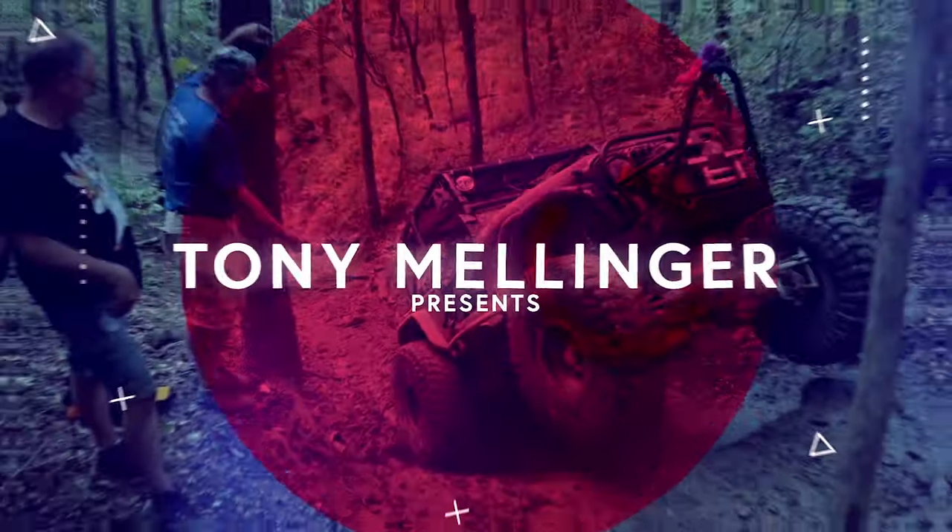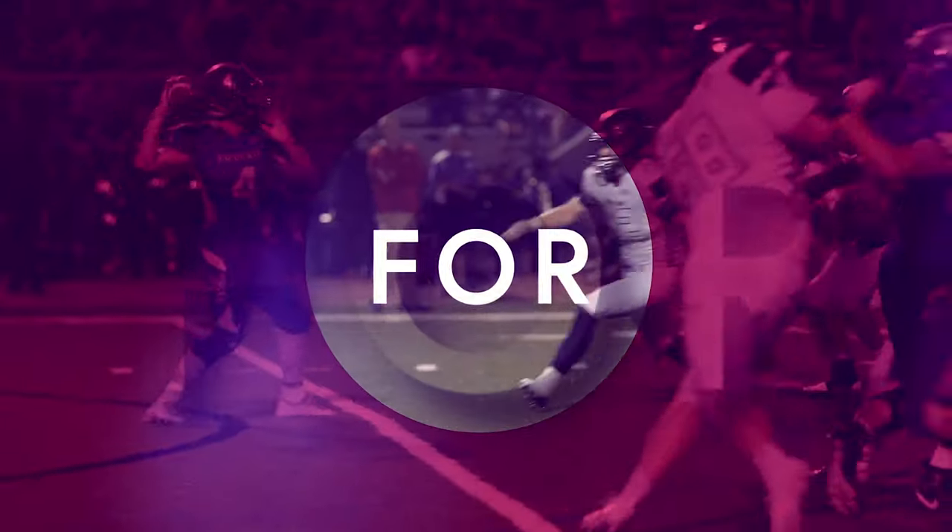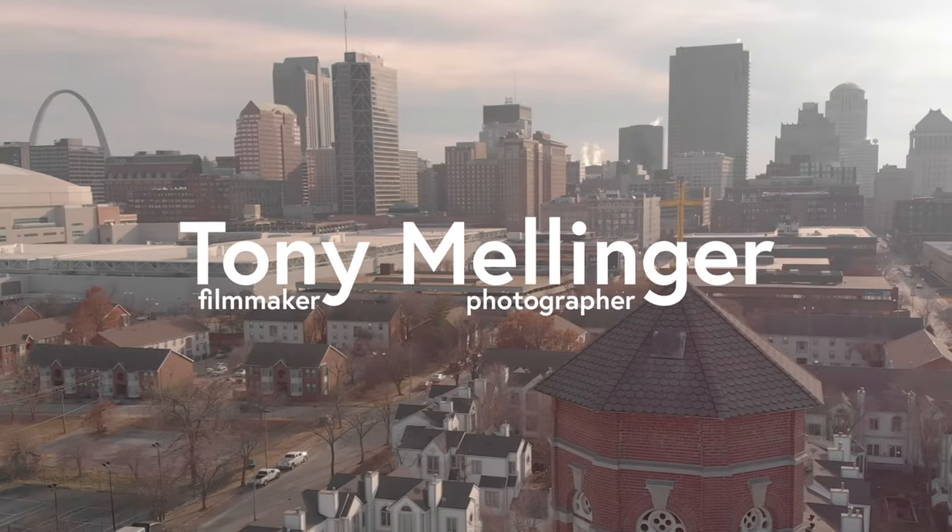Today we're talking about how to make the EOS R the perfect vlogging camera. Let's get into it. My name is Tony and I'm a filmmaker and photographer in the St. Louis area. Today we are hanging out at the park going for a little walk, and I figured I would just take you along with me and kind of explain how we can use the EOS R as a really good vlogging camera.